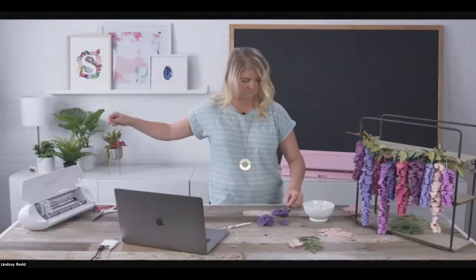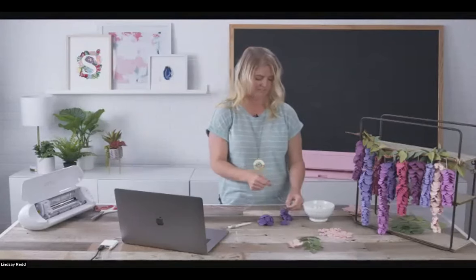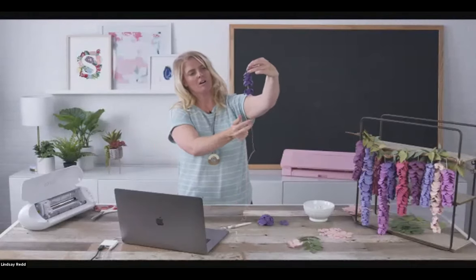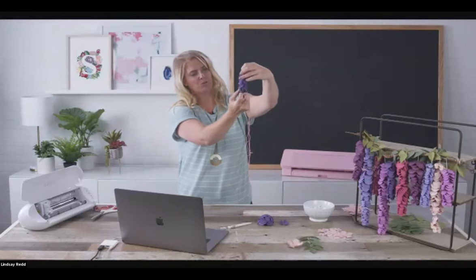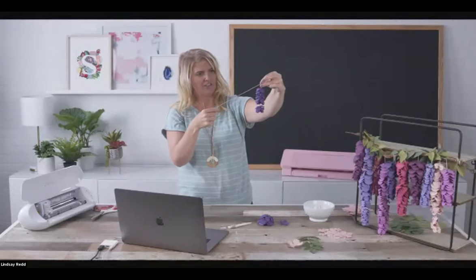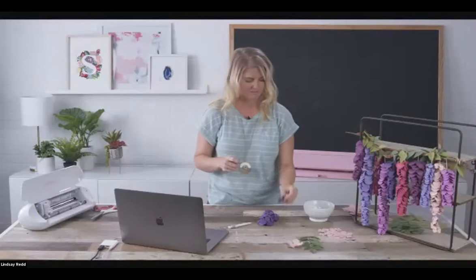Hold it up so we can see — here's where it's coming along. We have some shorter ones coming through. I'm going to start now working on the thicker ones to kind of get that mass right there in the middle.